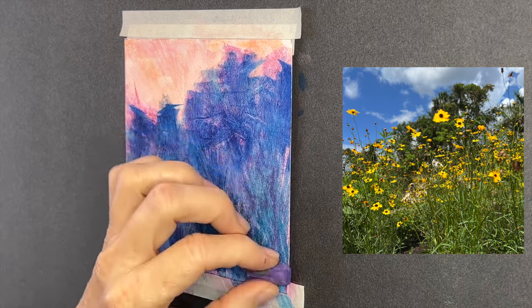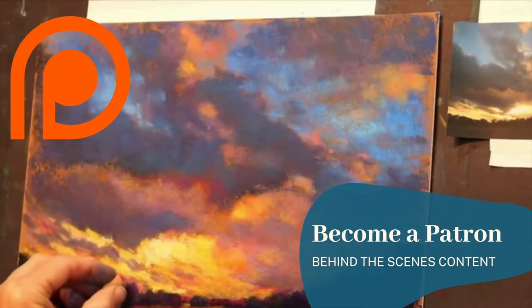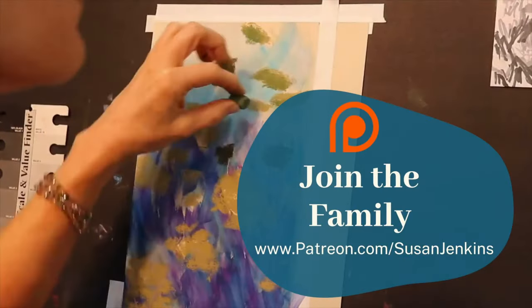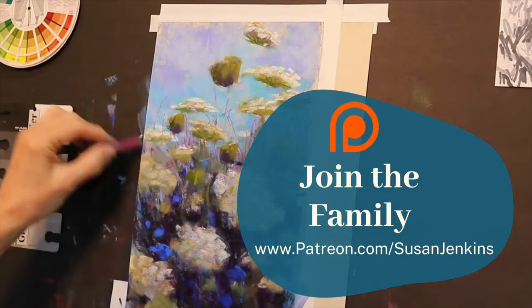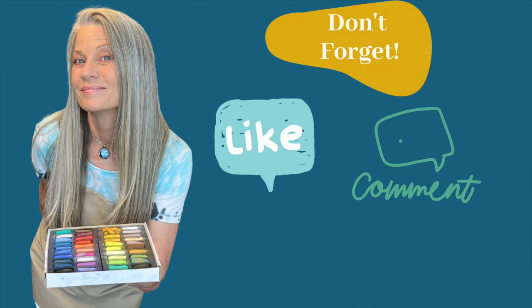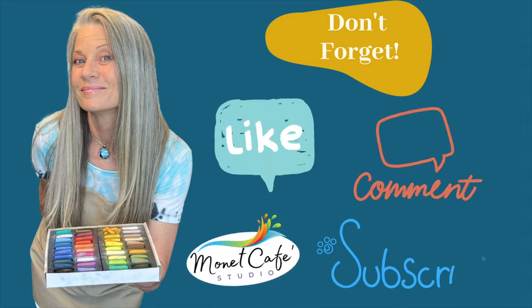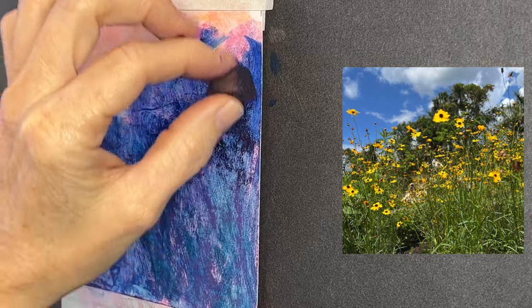Everything's dry now and it's time to start with the soft pastels. On the Monet Cafe YouTube channel I'll be speeding things up, but if you're a patron of mine you'll get the full real-time content of the pastel application. If you'd like to become a patron, it's easy — Patreon.com/SusanJenkins, only $5 a month. I get to see your work and it's a beautiful community of artists. Also don't forget to like this video, leave me a comment, subscribe, and become part of the Monet Cafe family. Now it's time to apply soft pastels.